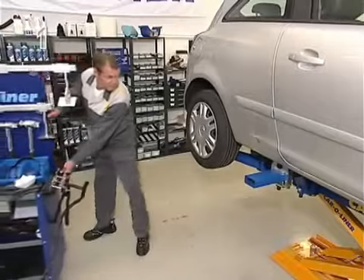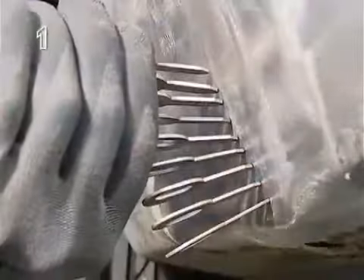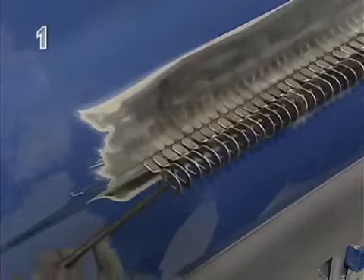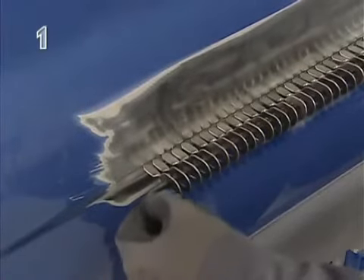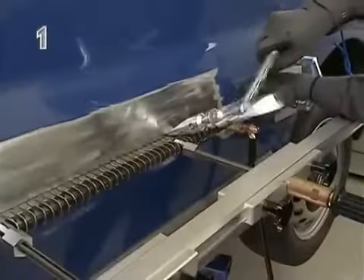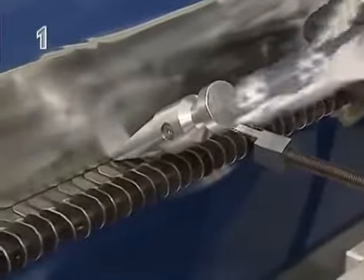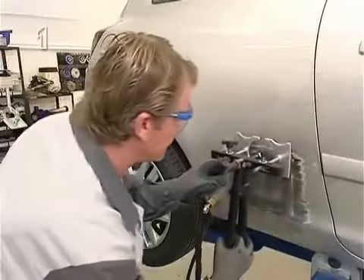The Flatliner system is an innovative outer skin repair system. With its extensive accessories, the system allows all outer panels to be repaired quickly, professionally and cost effectively.